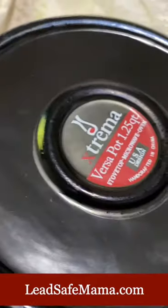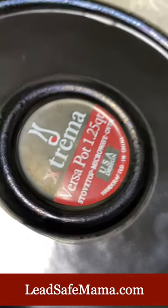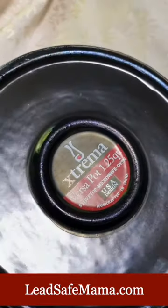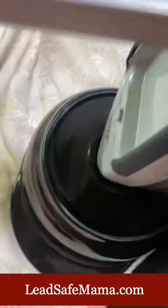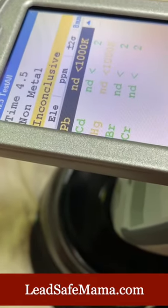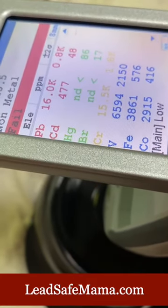Here's the interesting part: this is not a sticker. This is a glazed applique made of glaze, not a paper sticker on the bottom — that has their logo. We're going to test that. Pretty much right away, these test positive for high levels of lead and cadmium and cobalt, and also vanadium and chromium and iron.